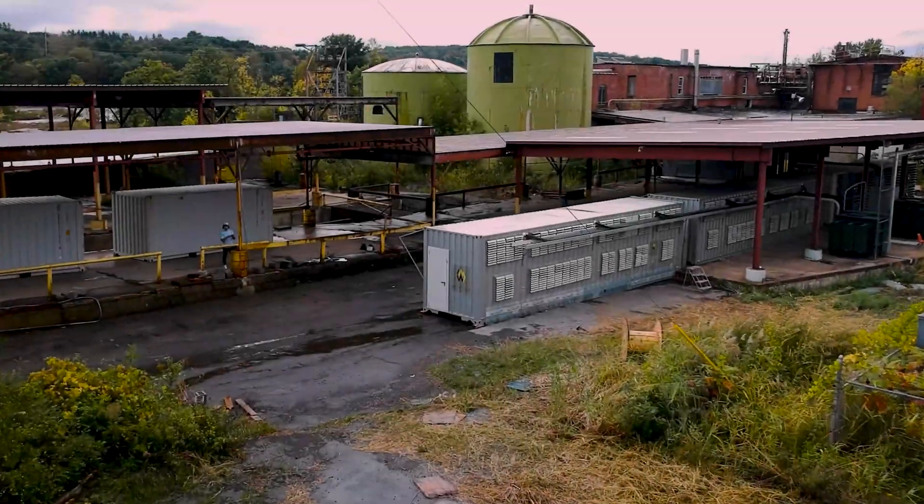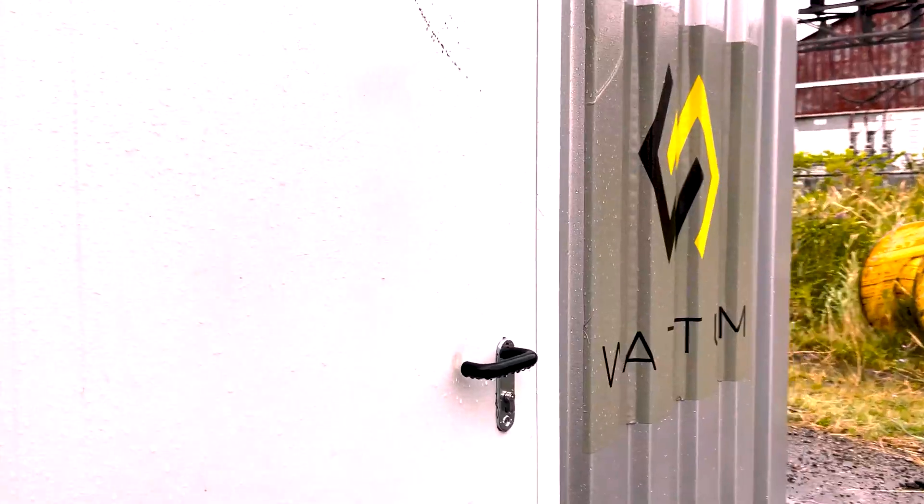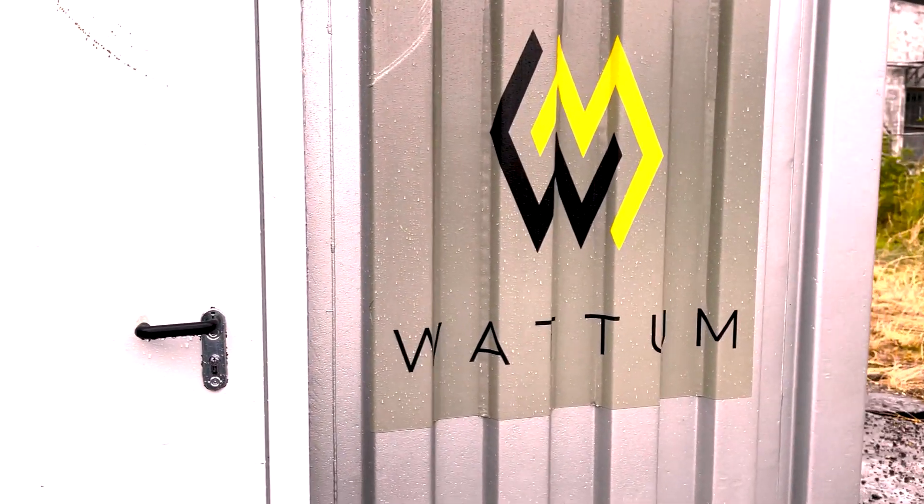No BS, just numbers — I know you guys like that. Let's jump to today's sponsor, Watum, a trusted equipment managed service provider in the Bitcoin mining space.